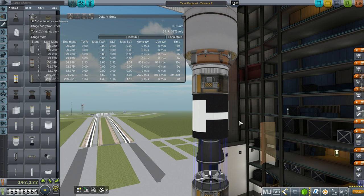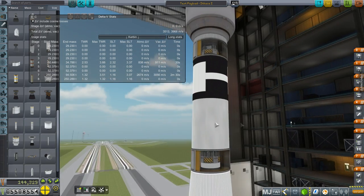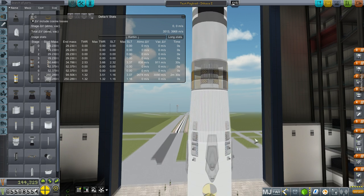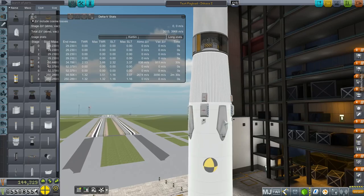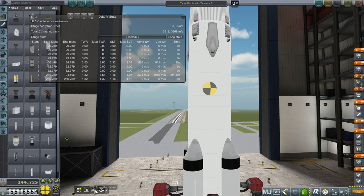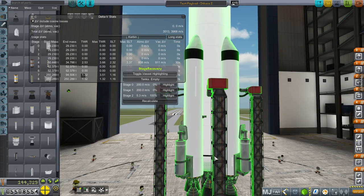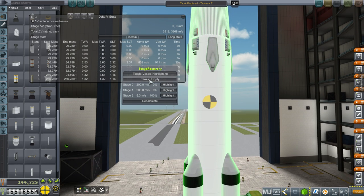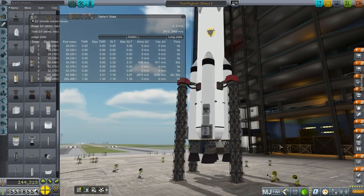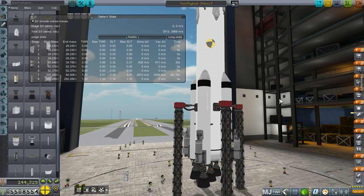We have a reaction wheel to make sure it's pointed in the right direction. The recoverable stage has Separatrons, a controller, and a reaction wheel. There's an RCS tank at the bottom with RCS ports to help keep stability once we land. We've got air brakes, parachutes, drogue chutes, and main chutes. We have to remember we're going to be using stage recovery later — with enough parachutes it should land at 5.3 meters per second. Then five Skippers at the bottom.